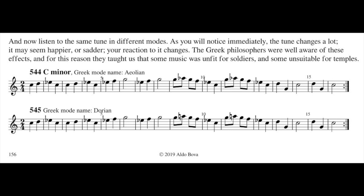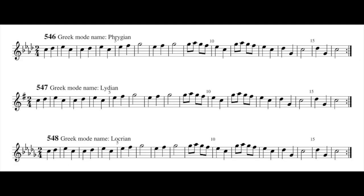The Dorian mode is exactly the same, only the note in the 6th position changes. Aeolian mode is exactly the same. And now Phrygian. There is a different flavor. 547 — Lydian. The beginning is the same as normal major.